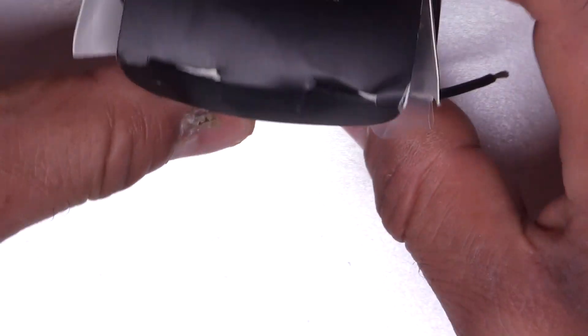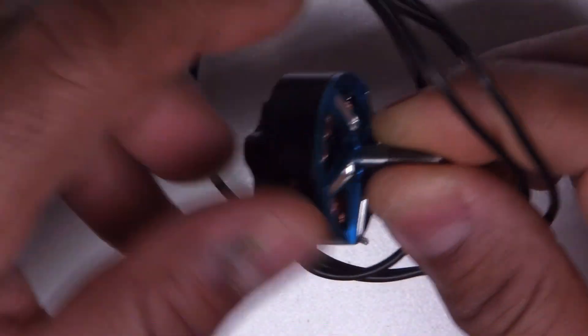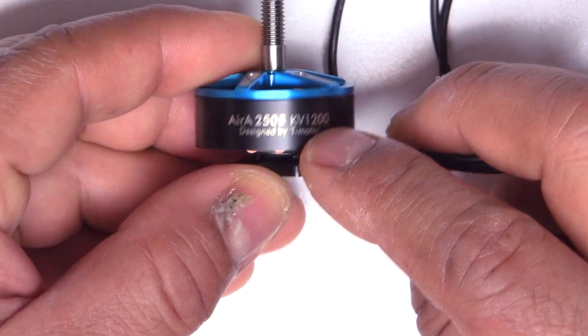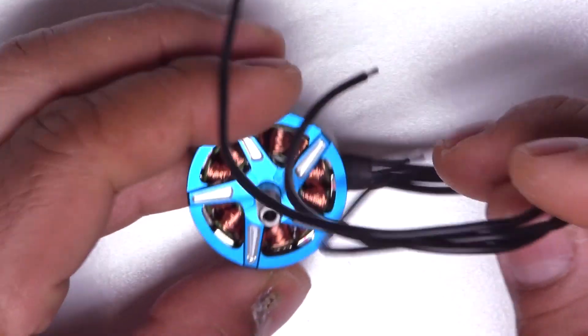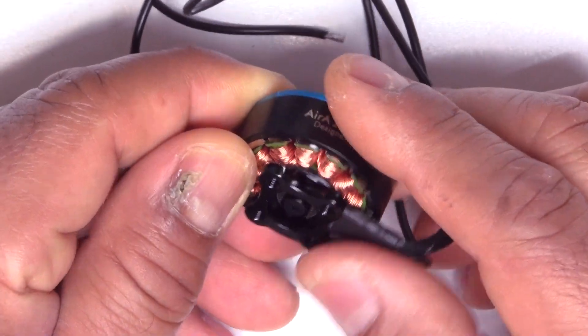Next one is the Racerstar Air A 2508 — this one's 1200 kV, so pretty low kV; that's what Banggood sent me. This is designed by T-Motor as well, so Racerstar has been coming out with several motors made or designed by T-Motor. I'm curious to see how they perform — they certainly look and feel pretty good.